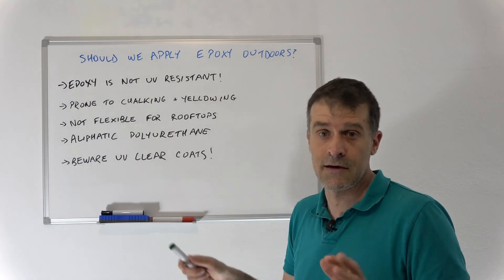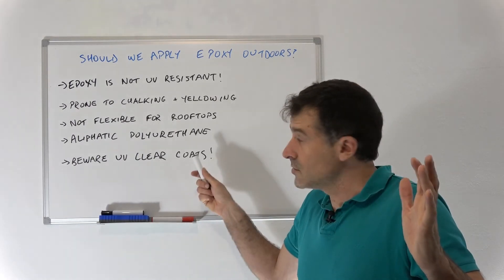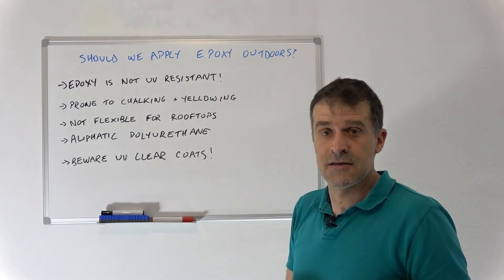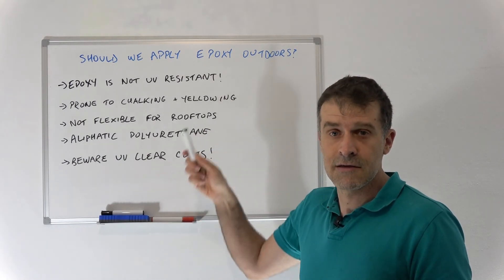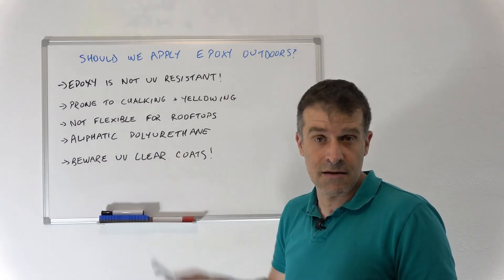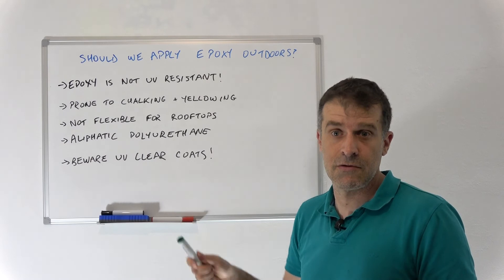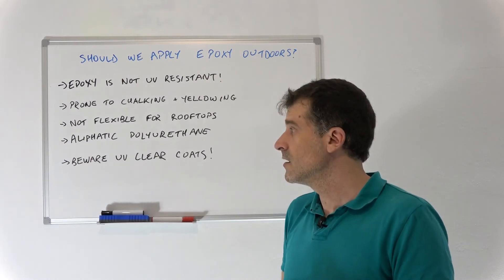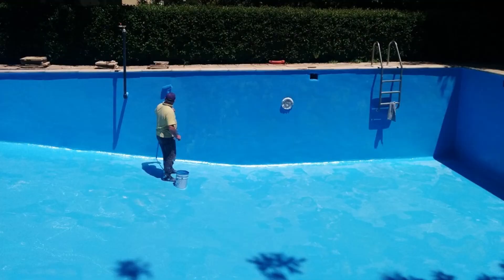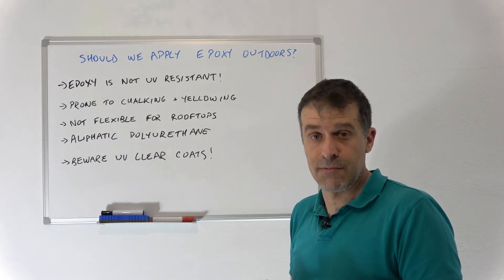To summarize: epoxy does not work outdoors. When someone tries to sell you UV resistant epoxy, they're usually selling you something else or selling you epoxy that will fail in a few years or even a few months. Just to give an example: when we apply epoxy to pools, we tell our customers it will last more than two to three years. Keep that in mind when thinking about applying epoxy outdoors — you should put something that will actually last.